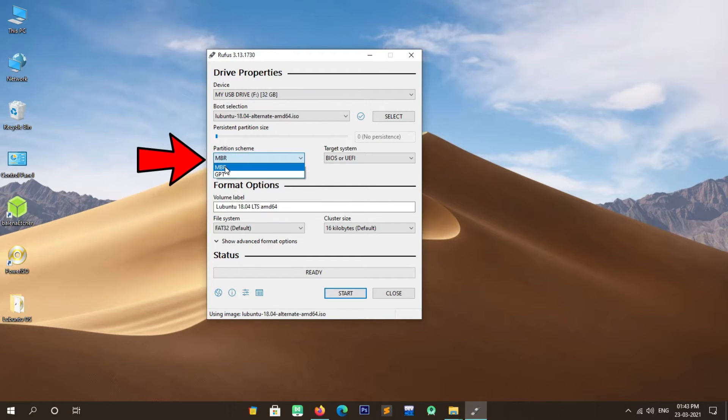Now you will have to select a network adapter. In my case I am selecting Ethernet PCI and then pressing Enter. The network configuration has succeeded. Now you will have to enter the hostname; you can leave it as default or change it. After changing, press Enter.